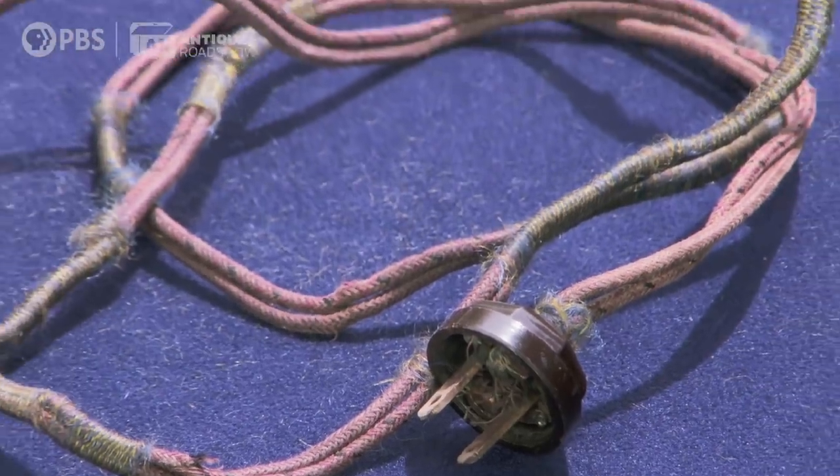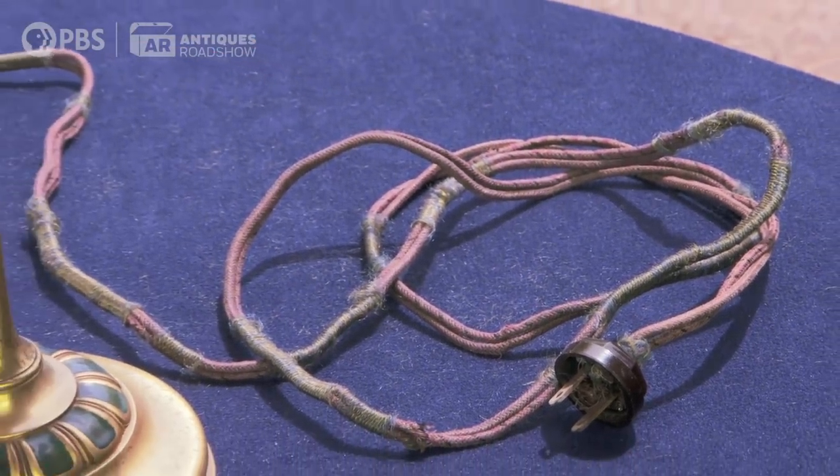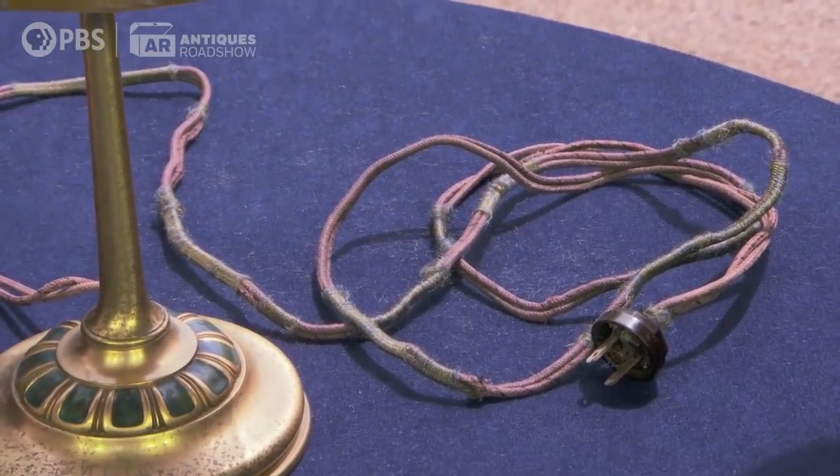When I brought it home, I ran over to my neighbor and asked him if he could cut the cord off and fix it. He said the plug alone is really old, and that I should wait and find out about the lamp before I cut it off. He could always cut it off if I wanted to, but I should wait and find out about it before I do.